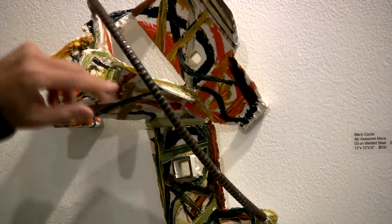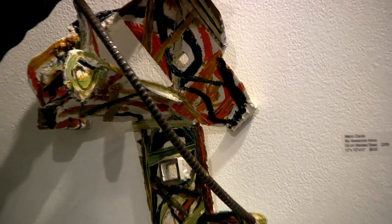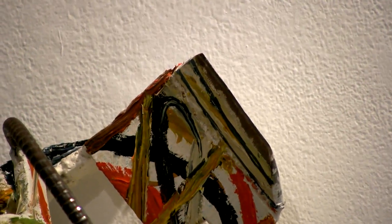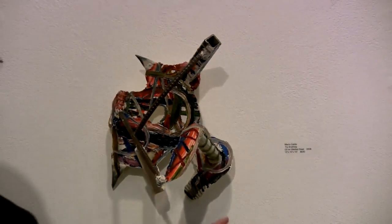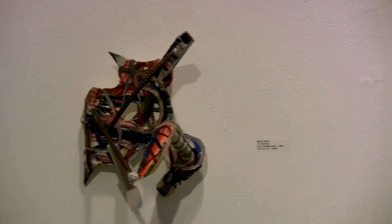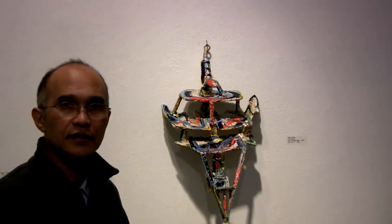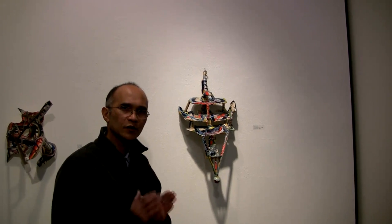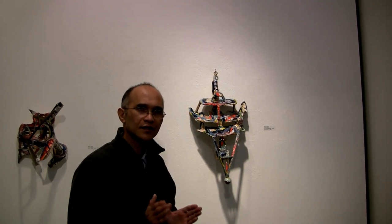This is rebar metal and this is 'Axe Head.' And this is 'Try Anything' — the second one is called 'Try Anything.' And the third one is called 'The Internet,' although I'm thinking of calling it 'The Devil is the Internet,' but right now 'The Internet' is probably good enough.